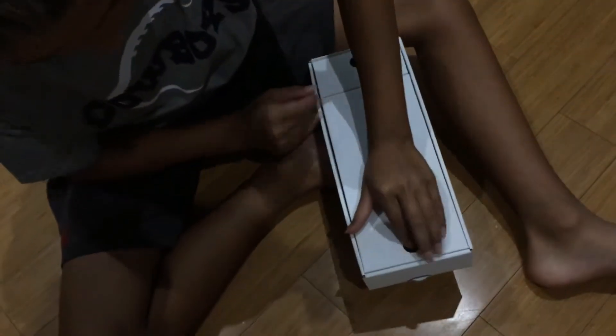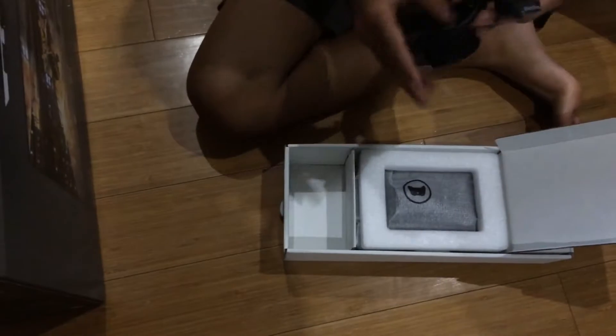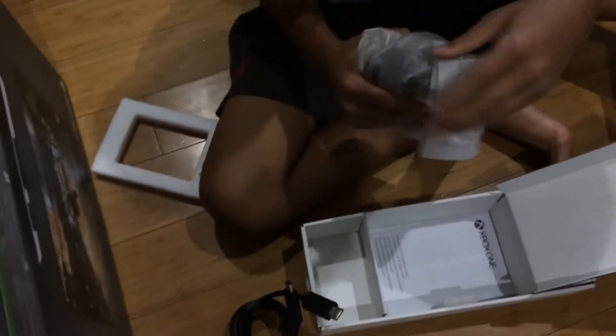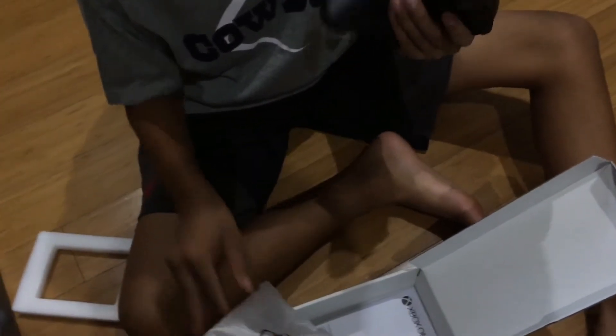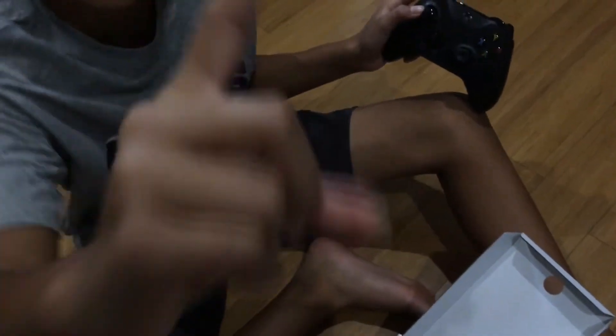Here it is guys — the Xbox One X, very heavy. But before that, let's get into this stuff over here. So right here, this is the HDMI cable — you're going to need that. And right here we have the controller. Beautiful kit!